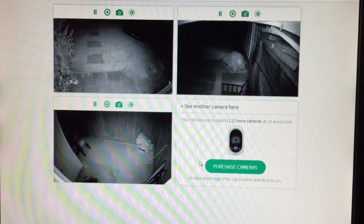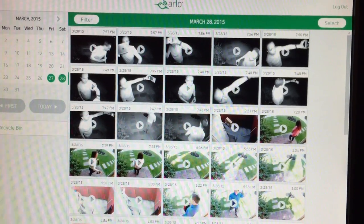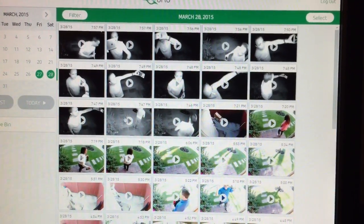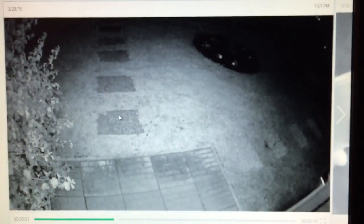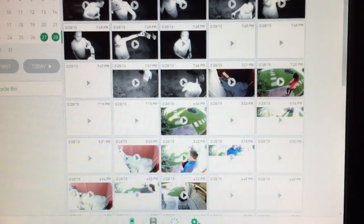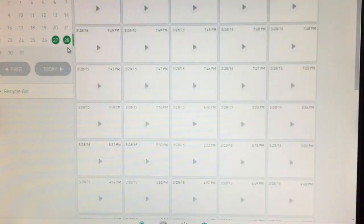I've got it set up so that whenever there's any kind of motion, the camera records for 10 seconds. I can take a look at my library and for the course of the day I can see all of my recordings. For example, I can take a look at a recording of myself as I walked outside to make this video. It captured me walking inside the house. Yeah, this is kind of a funny one — I guess this is me making this video.